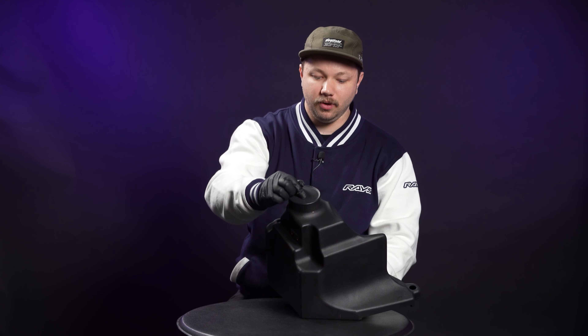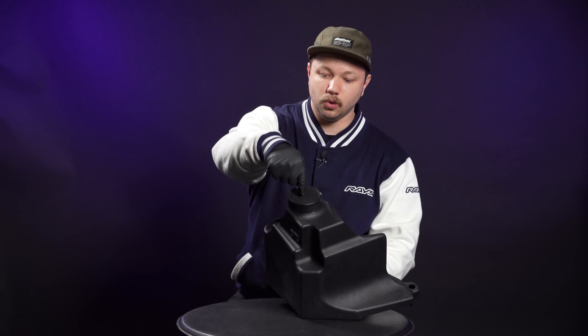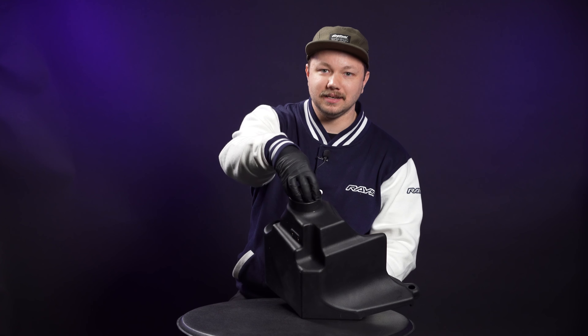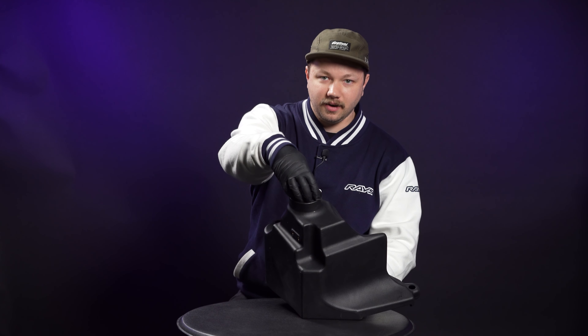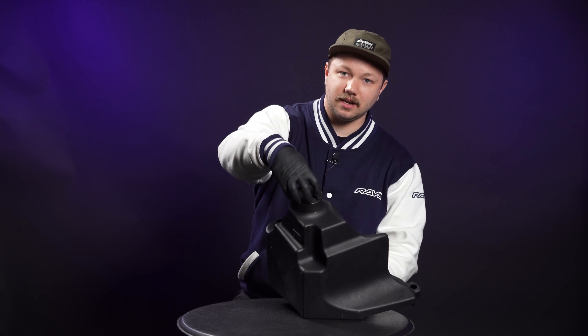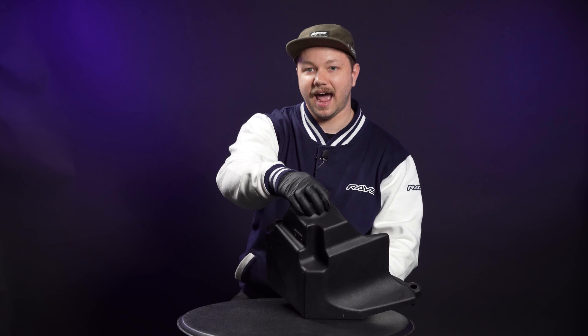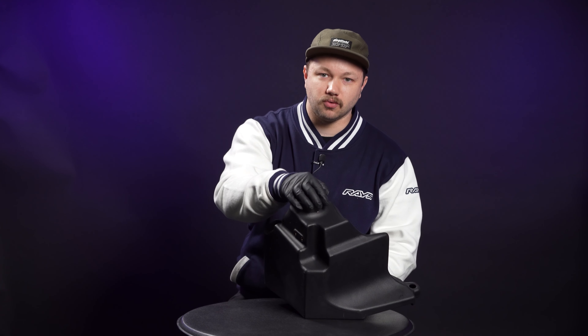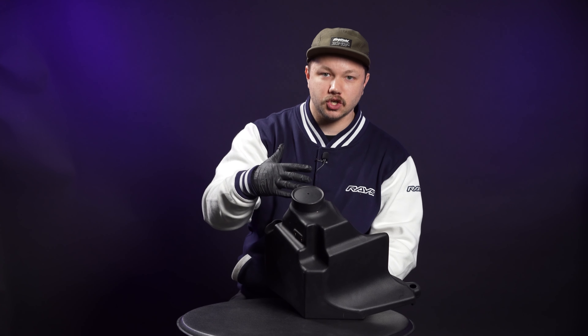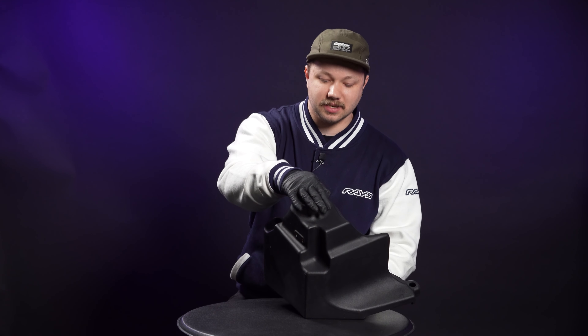PRL designed this to be able to be drilled into with a hole saw, to which they now have the high volume intake plus air duct — a secondary product — where you can drill this out and insert an additional air duct that's actually going to force air in from behind the driver's side fog light. A really cool way to add additional airflow to this already awesome design.